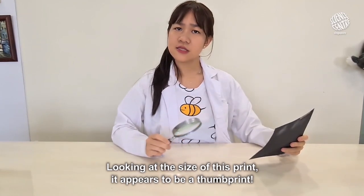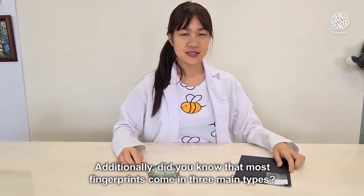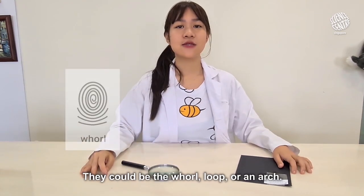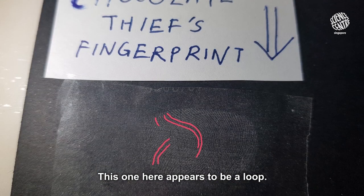Hmm, looking at the size of this print, it appears to be a thumb print. Additionally, did you know that most fingerprints come in three main types? They could be the whorl, loop or an arch. This one here appears to be a loop.